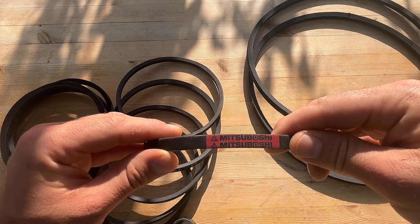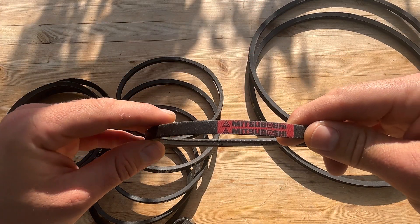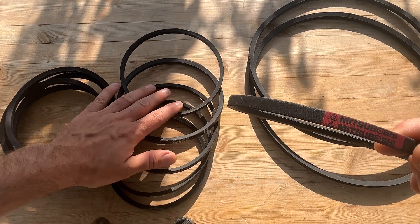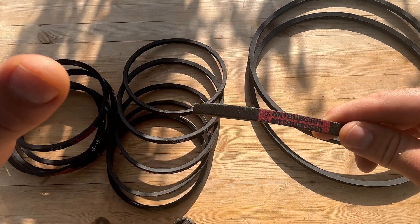I'll also talk about part compatibility because Yanmar are charging a fortune. I found some bearings in the water pump that needed replacing, went on the Yanmar website, found the bearing for £60, then found the exact same bearing on an automotive website for 78 pence — a ridiculous markup. I'm also going to give you massive savings on water pump drive belts and alternator drive belts. Yanmar would give you a Mitsubishi M19 belt for about £25, but I can get these for £5 — five times cheaper.